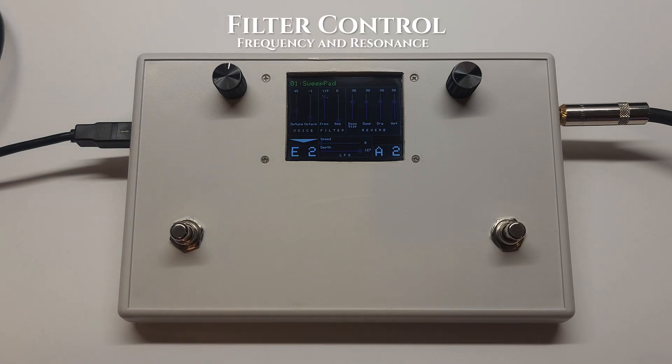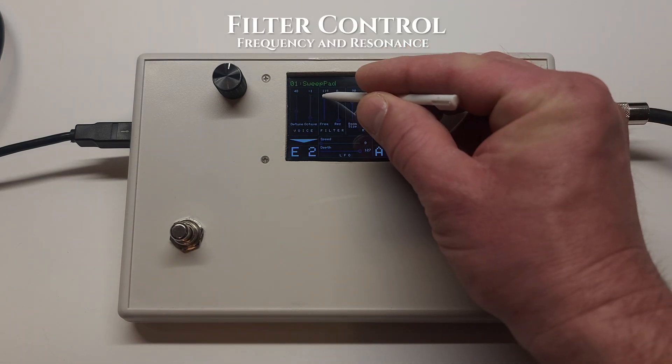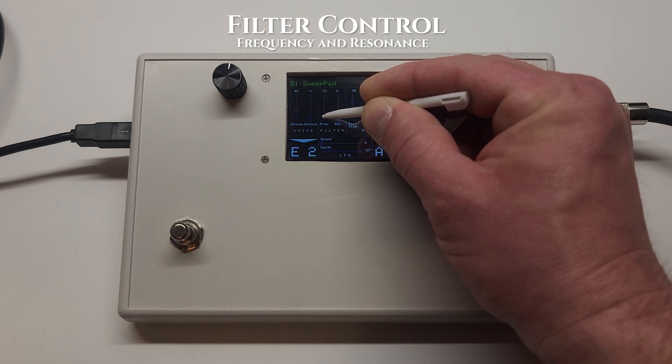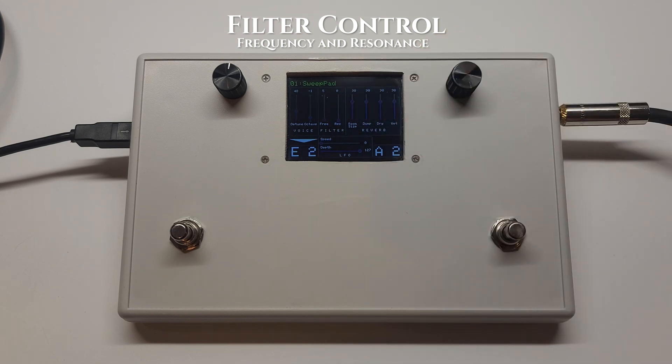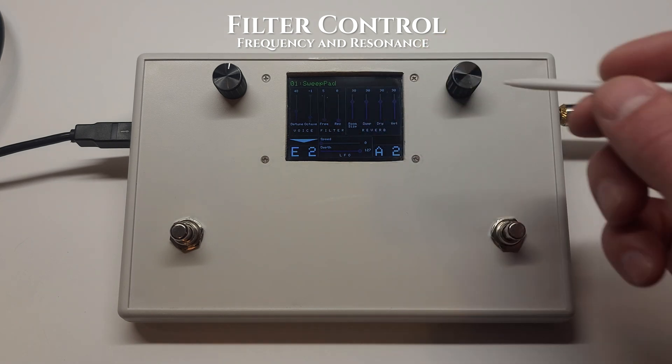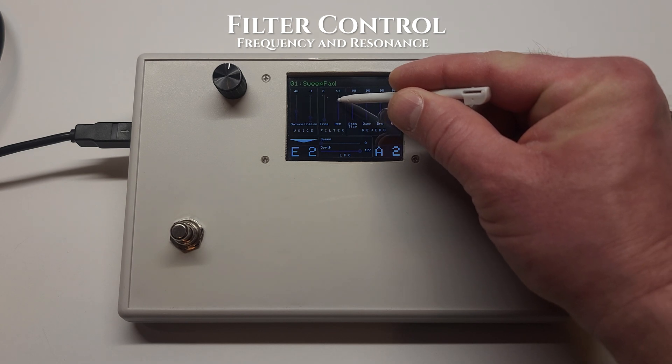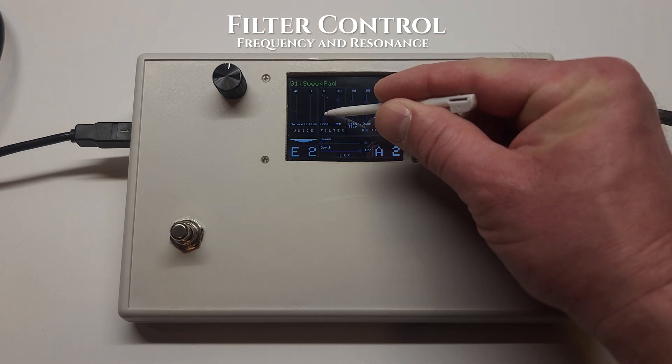There are a number of onboard sound controls. Here's an example of the filter. And an example of the resonance control. So you can get some pretty interesting sounds out of it.